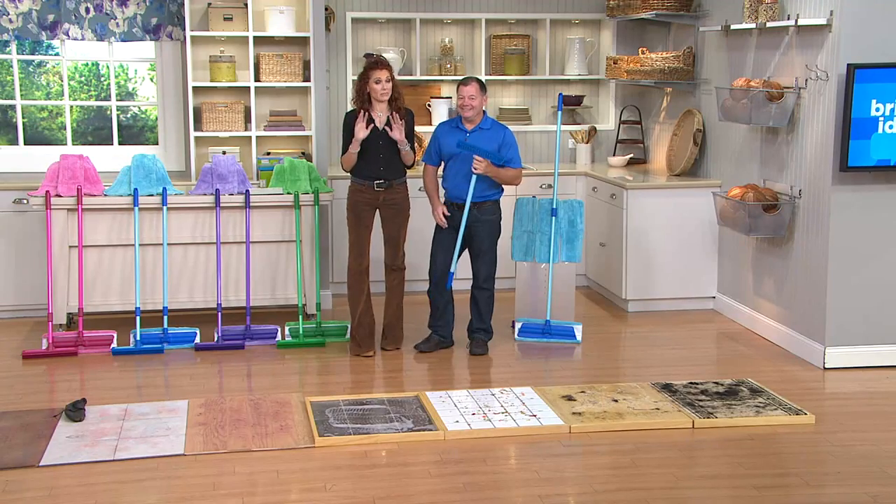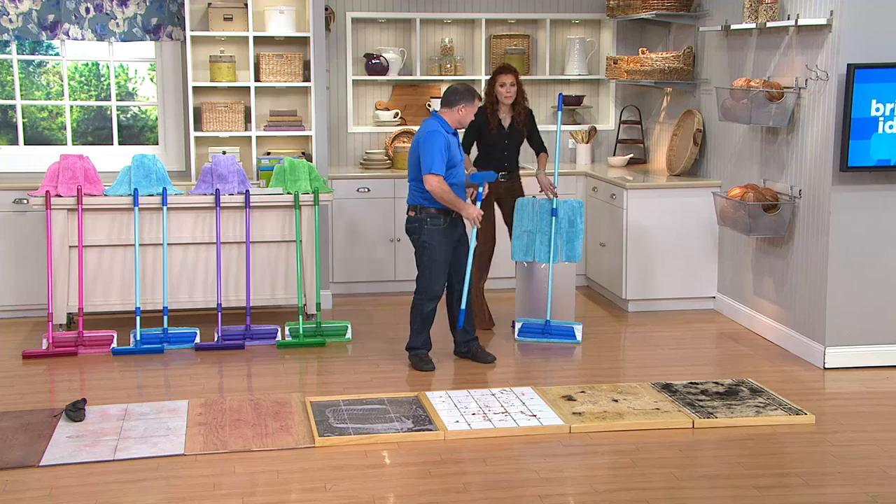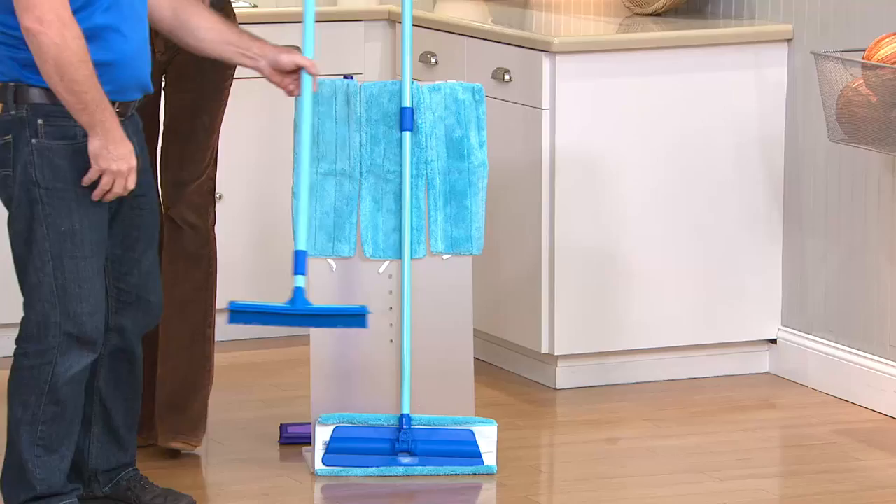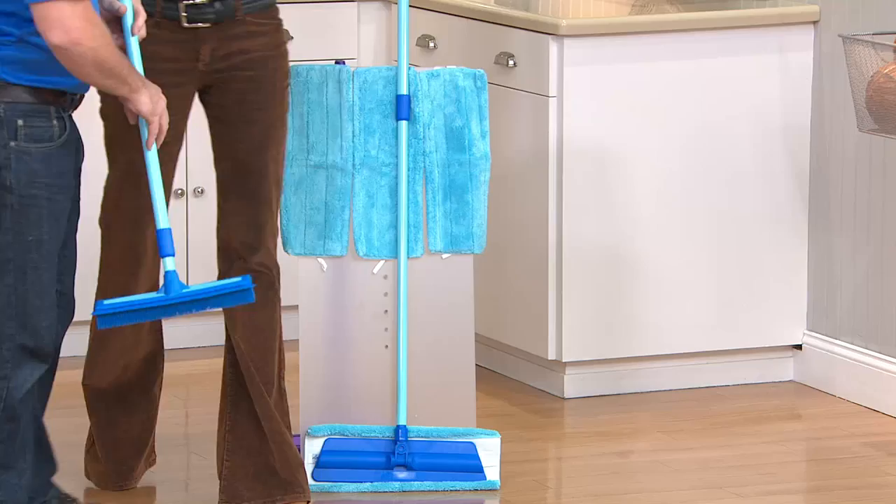I'm telling you, for a busy family this broom we normally sell for about $20, this mop we normally sell for $20, a set of three pads we normally sell for $12. This is an amazing while-supplies-last deal because for $2 more than what you'd pay for the mop alone, you're getting this entire collection.